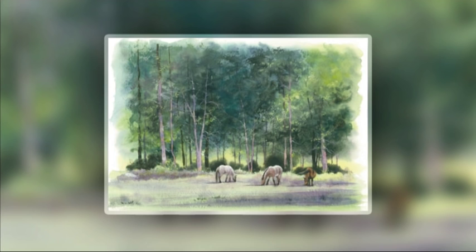So that brings us to the end of the series. I hope many of these tips and techniques will help you with your paintings of trees, woodlands, and forests. Bye for now.